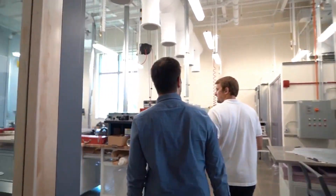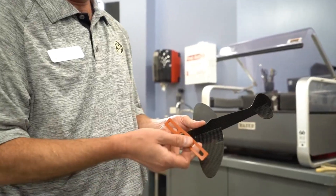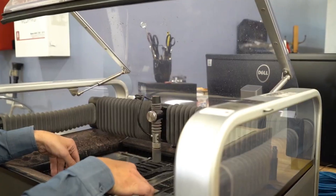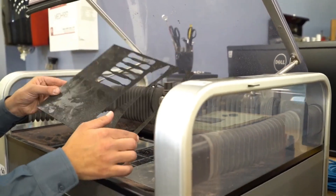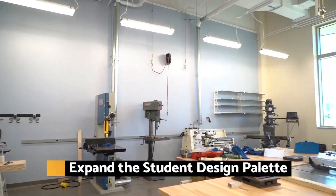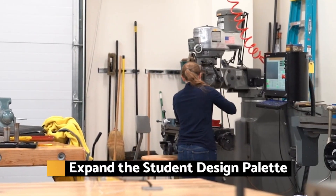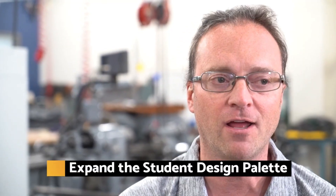Wazer is an invaluable tool for schools, teachers and students by providing them access to new or hard to cut materials, plus valuable hands-on exposure to modern CNC waterjet technology. In a student prototype environment, the students come up with everything — their palette of tools is open to everything, so we need to be able to cut into everything. A water jet fills that need.